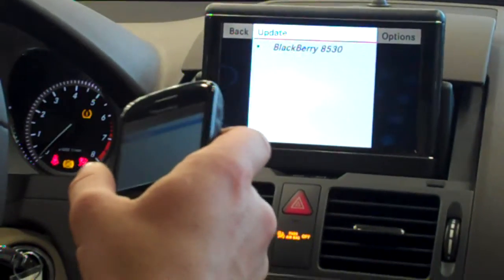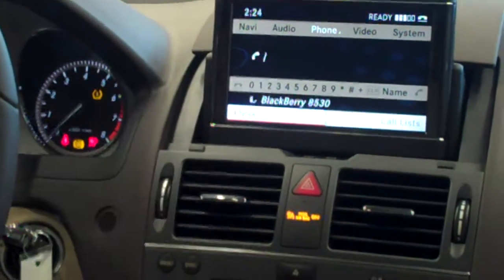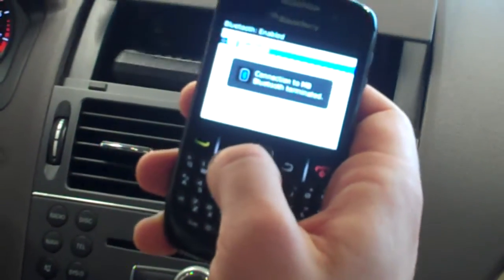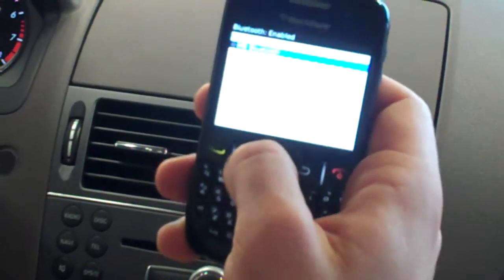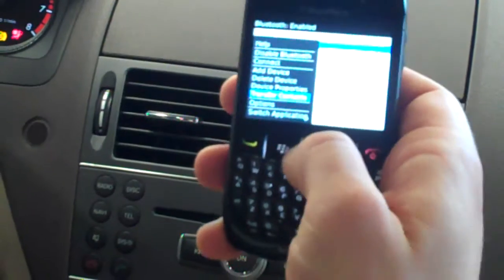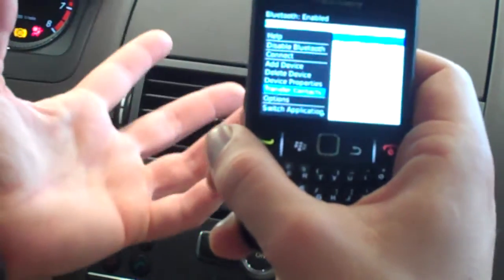The authorization was successful. The last thing I'll show you — because it's easy on a BlackBerry — with MB Bluetooth highlighted, you can hit the BlackBerry button, go to 'Transfer Contacts,' select OK, and it will send your contacts to the car.